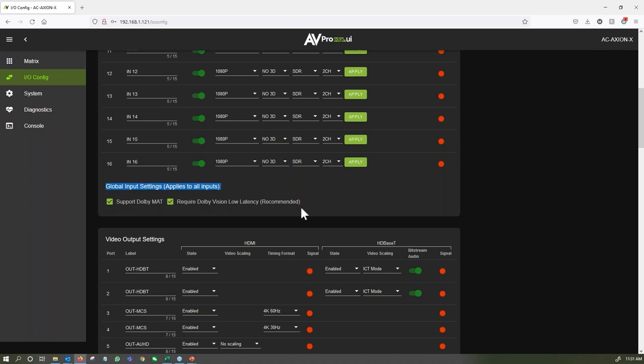There are also new settings that were previously only possible through serial communication but are now right in the UI. On the fly, you can enable or disable Dolby MAT, which can save you a ton of headaches in a distributed system. You can also govern what Dolby Vision version is going to work — you as the installer can determine whether you're using low latency or original Dolby Vision, which is very powerful to have right at your fingertips.